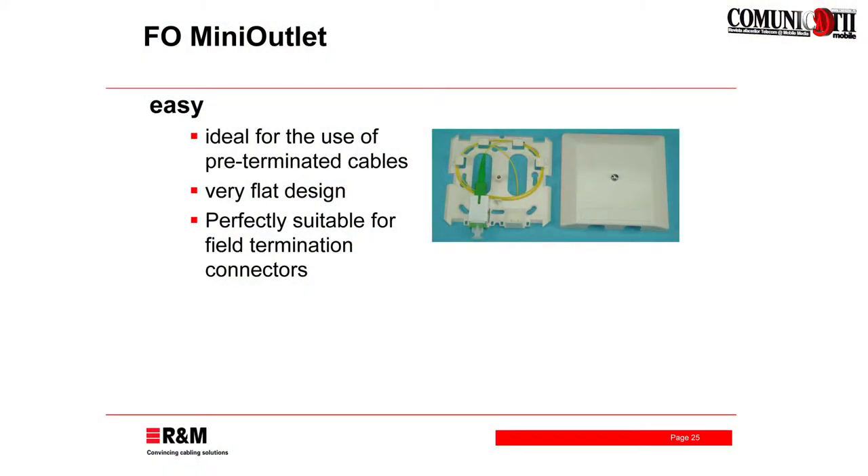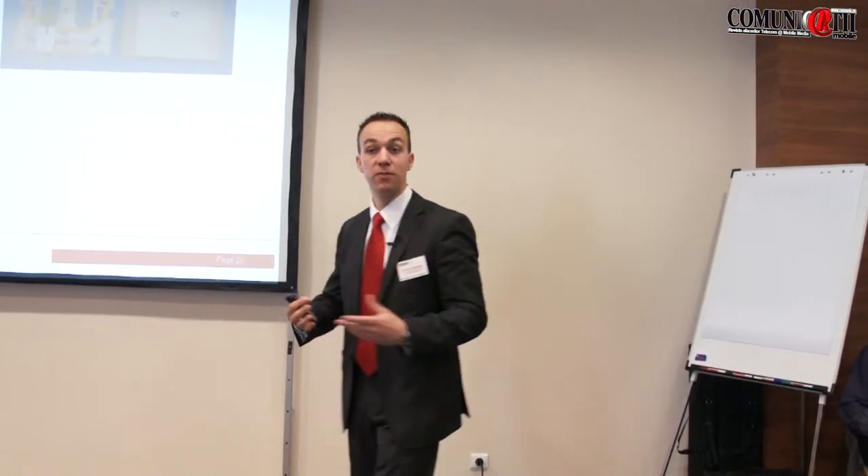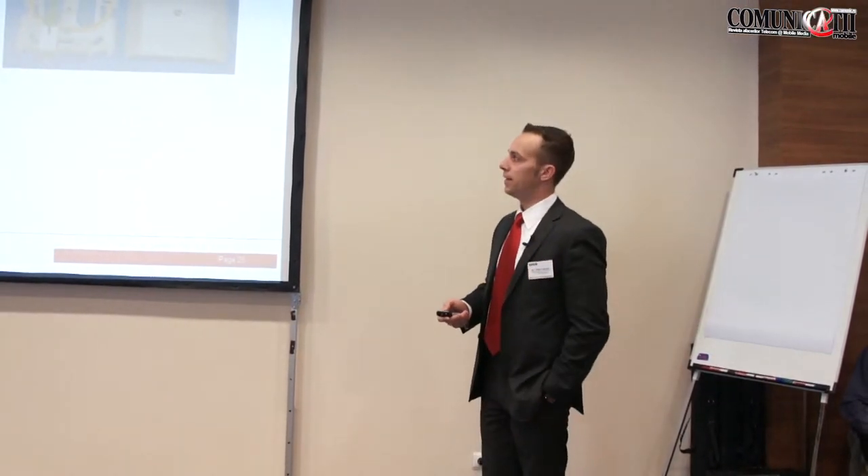We come to the smallest outlet, even size-wise. This is, I would really say, the flattest design in surface mount outlets that I have seen in the market. The reason is quite clear: you don't have a splice area. There is just a small room to store some fibers if you enter with a pre-terminated cable or a FO field connector. This makes the outlet really attractive because it's quite small and quite flat — not disturbing in the living room, for example, if the installation is there. In combination with the FO field connector, it is an ideal solution for a really quick rollout where no splicing is needed.